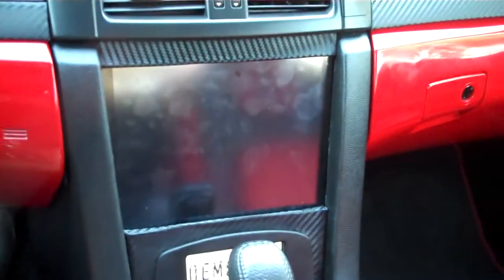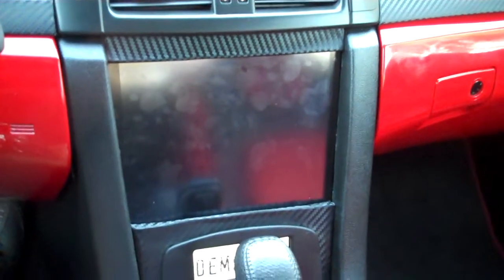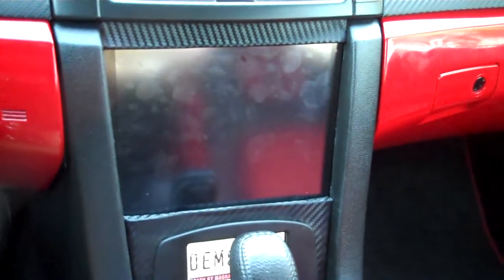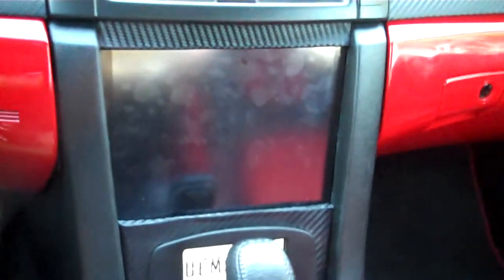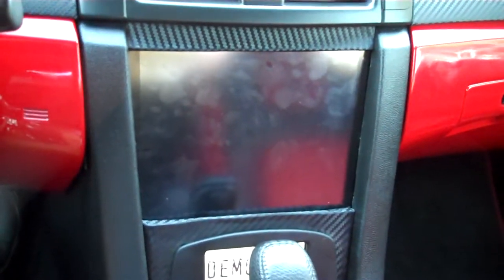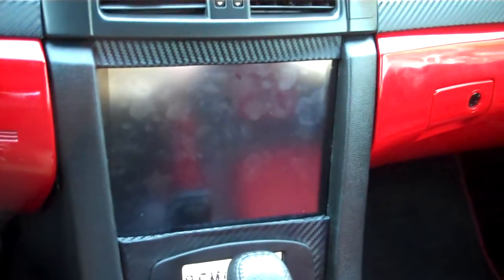I've had a lot of questions on what gauge software I'm using. This is in fact an iPad that I installed in the dash. The software works on an iPod or iPhone so you don't have to get quite as extreme, which is cool. I'm using a Wi-Fi device called PLX Devices Kiwi Wi-Fi. It plugs into the OBD2 port and talks to the iPad wirelessly through Wi-Fi.